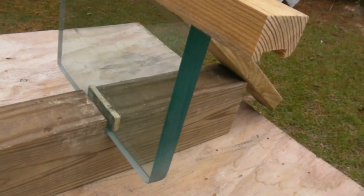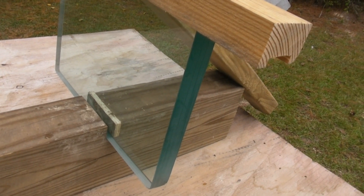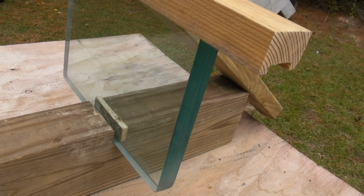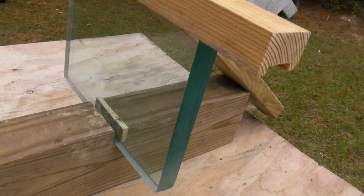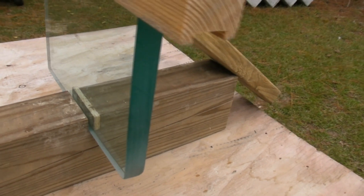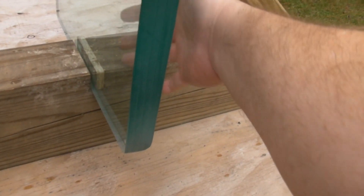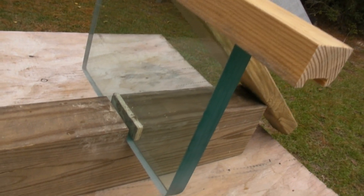We're gonna shoot it with a .38 Special 130 grain full metal jacket. This is rated as Level 1 glass, Level 1a, so it should completely stop it and not sprawl on the backside at all. See what it does.